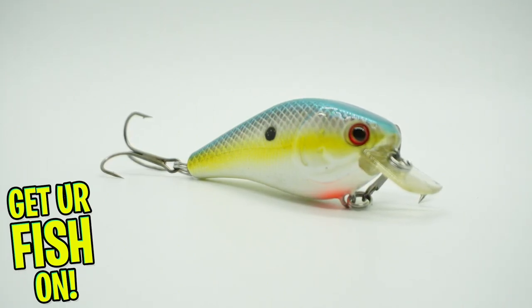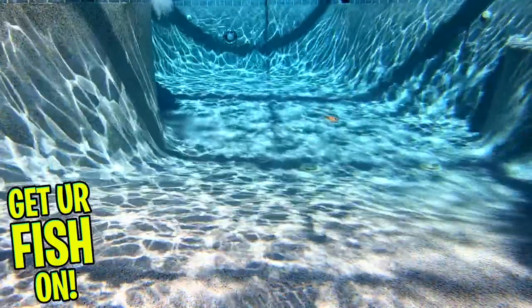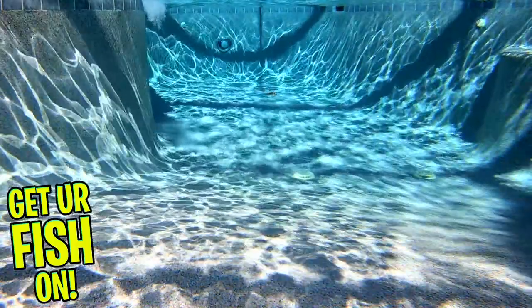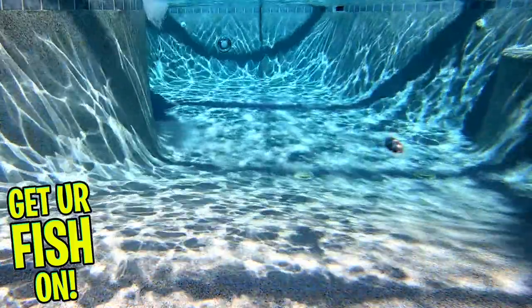The Tackle HD Squarebill is built for shallow water fishing. It's ideal for fishing in or through lay-down stumps or other structure. This small wide squarebill will deflect off most structure, and it offers molded gill plates, 3D eyes, checkered scales, and a lifelike appearance in the water.